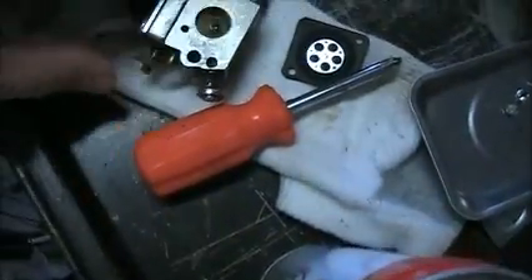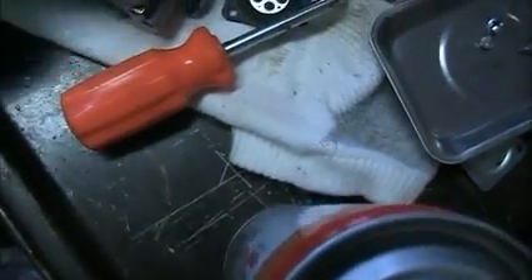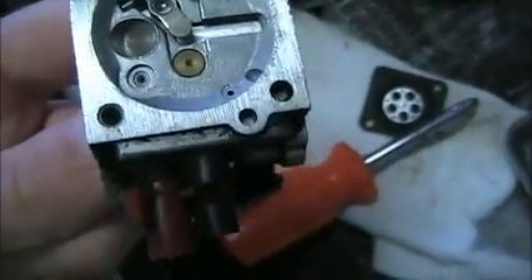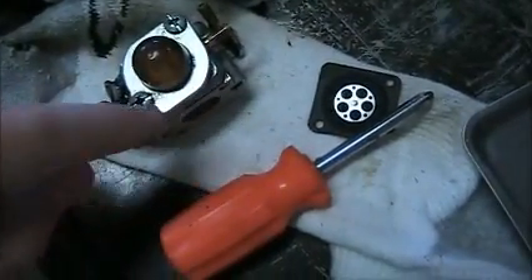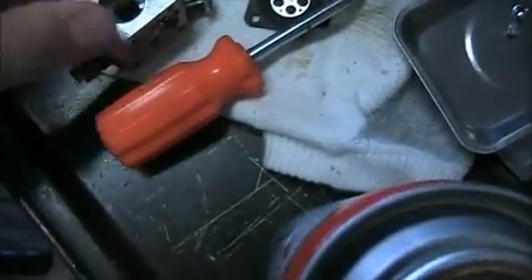So we'll go ahead and start installing the parts. I'll set you up on the tripod and then we can start. So over here you can see I've gotten the carburetor mostly apart. I got one side off and cleaned. Now I just need to take off the primer bulb, which is right here, and you just take off these two Phillips screws right here, and that will be where the pump diaphragm is.